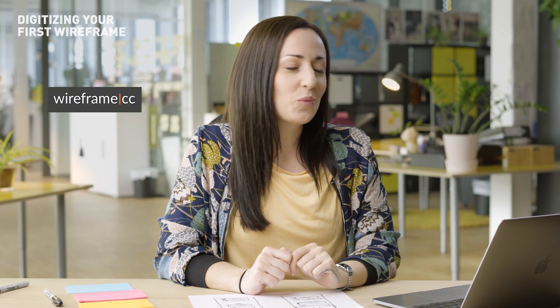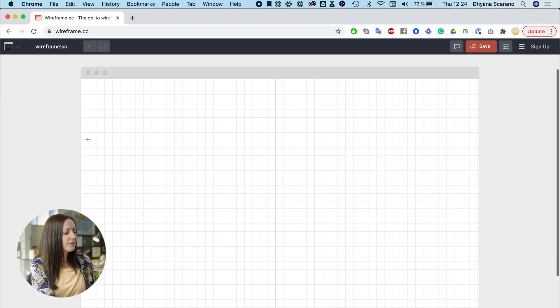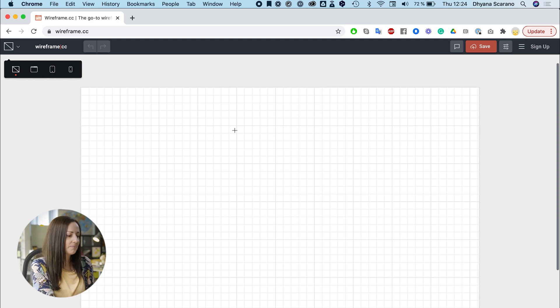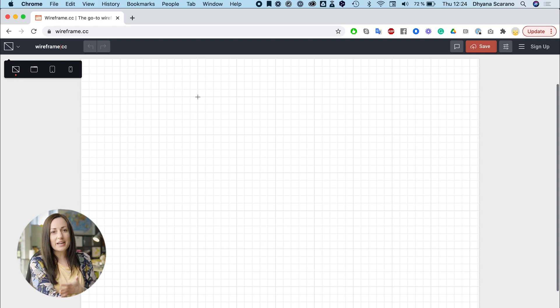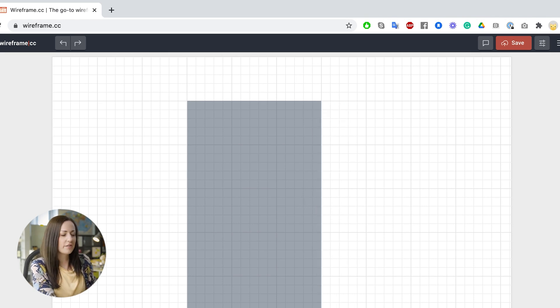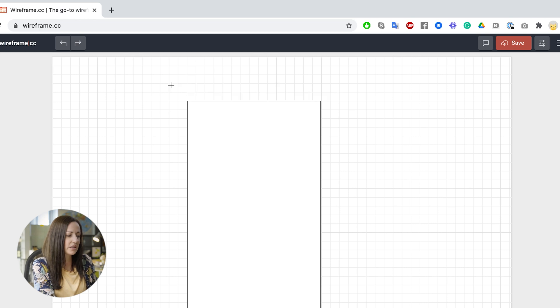Let's dive into this free online tool called wireframe.cc. In this tool there's really basic functionality which is great and easy to get started — you won't find yourself spending hours trying to create perfect little details, which is exactly what we want with a wireframe. There are a few different settings you can set up beforehand; this one is set up for a desktop app, but I prefer to go to the top left and change to a blank canvas setting so we just have an empty board to work with. Then we can simply recreate what we did in the hand sketch in digital format.